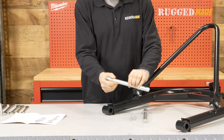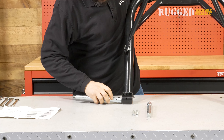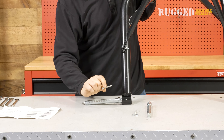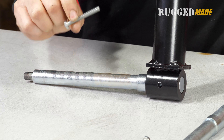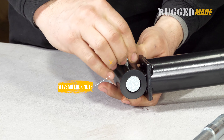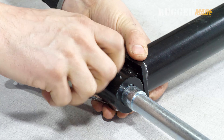Now let's install the axles. Insert the axles into the round brackets welded to the bottom of the bow frame. The axles should extend outward from the bow frame. There are holes cross drilled through the brackets and the base of the axles. Use the M6x50 millimeter bolts to secure the axles. Use a 10 millimeter wrench on the bolt heads and the nuts.